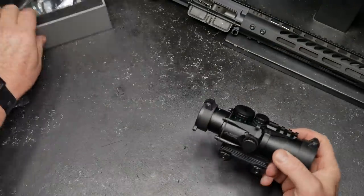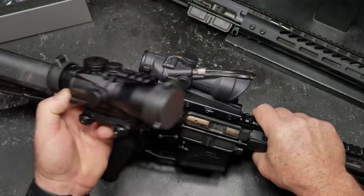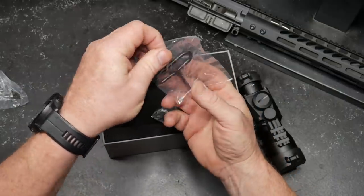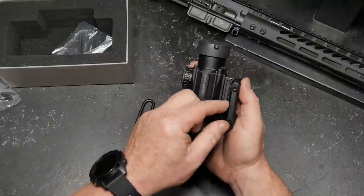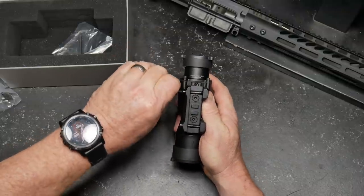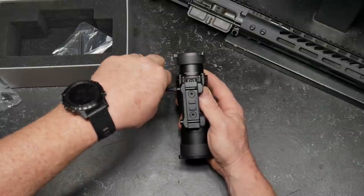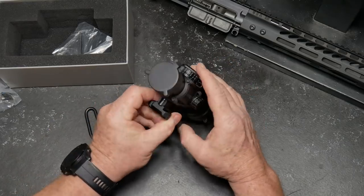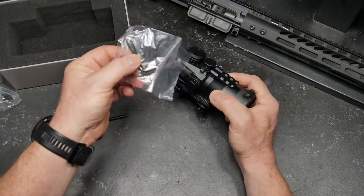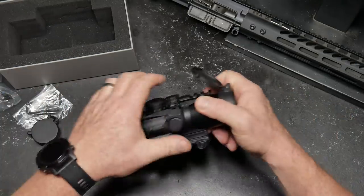What I want to show you, because we're going to mount it to this upper right here, is in comparison with the ACOG — which is a four power — you see we're a little bit bigger, but again, what you've got is a prism scope with an adjustable ocular, which is what I like the most about it. Also, I absolutely love that it uses torque screws as opposed to thumb-turn knobs. One thing to be careful of — these screws will come all the way out, and I've actually dropped a couple on the floor. You can take this riser portion out if you want to make it shorter or taller. It does come with dust covers front and back, which are really nice.